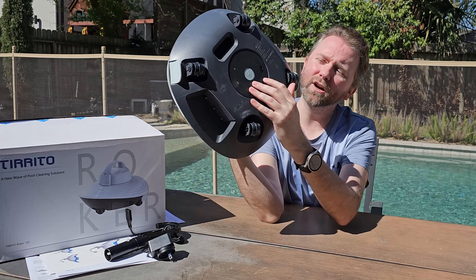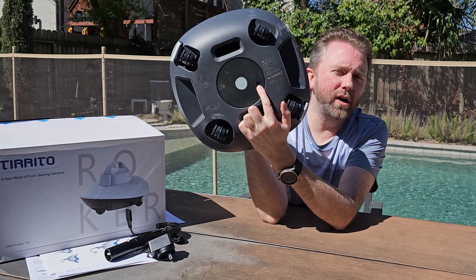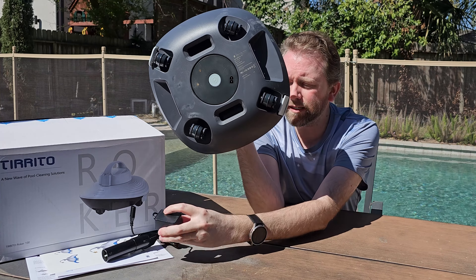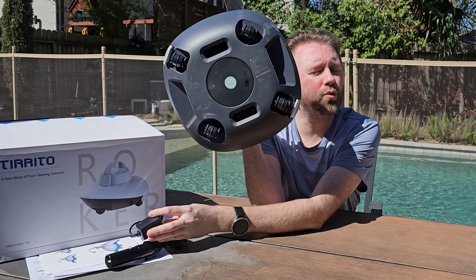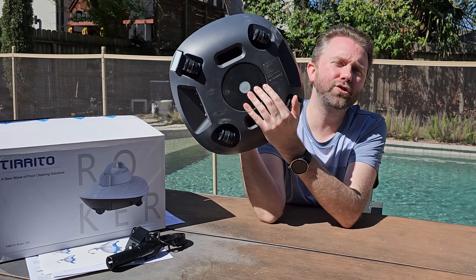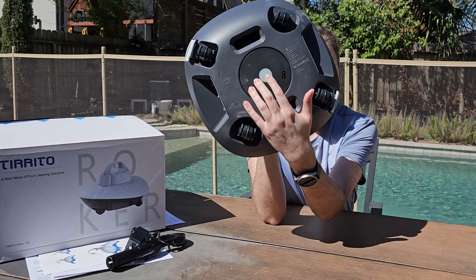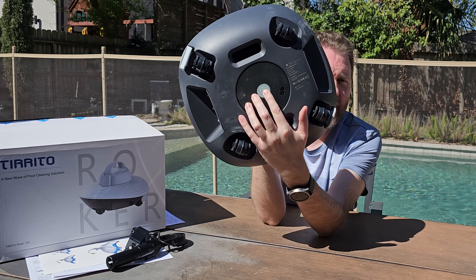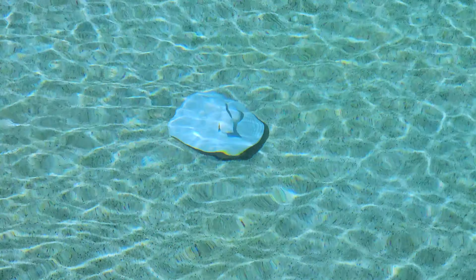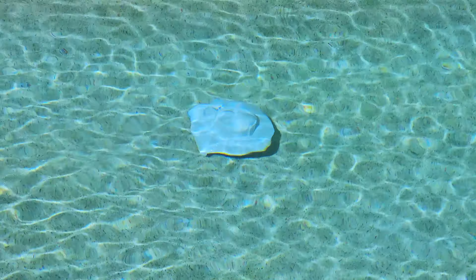On the bottom is where you plug it in to charge it up. There is a light on the power cord — it will be red when charging, and once it turns green it is fully charged. There is also a button to turn it on; you simply press that and drop it in the water and it begins running.